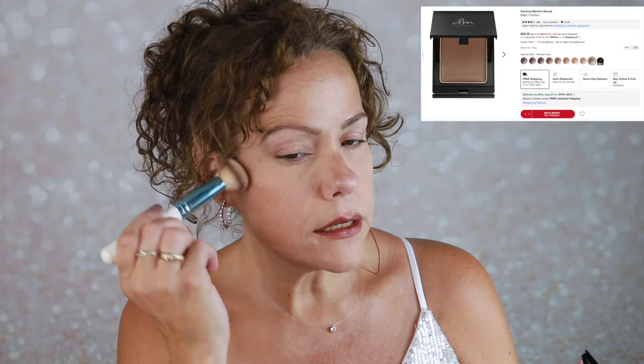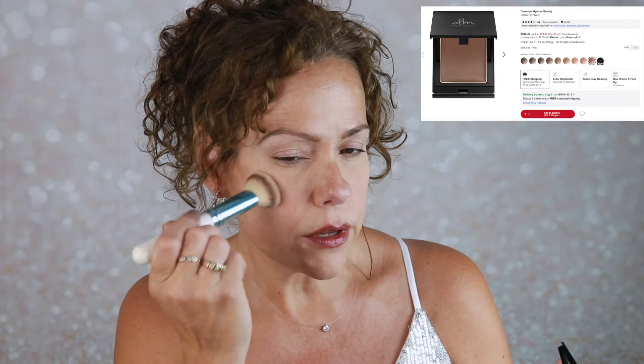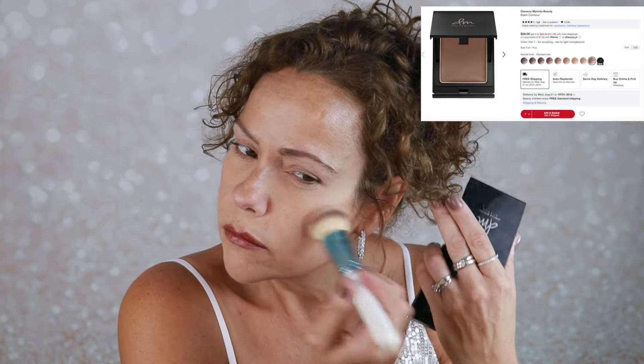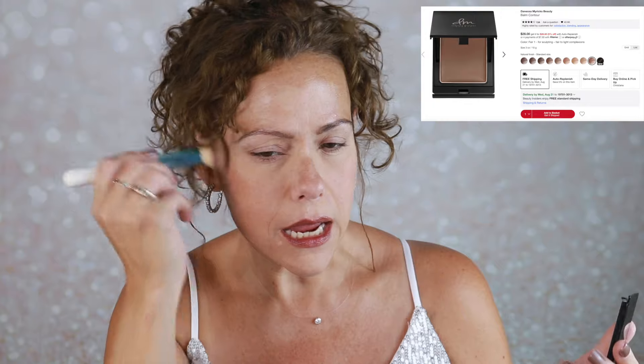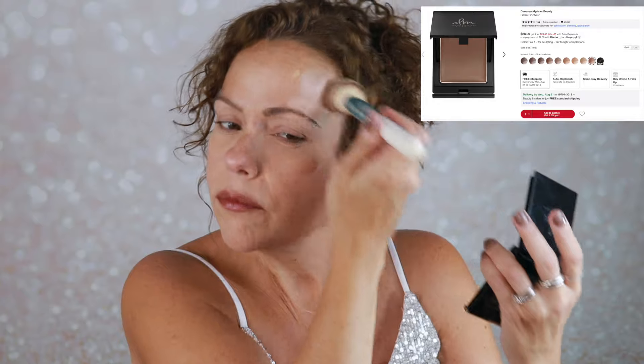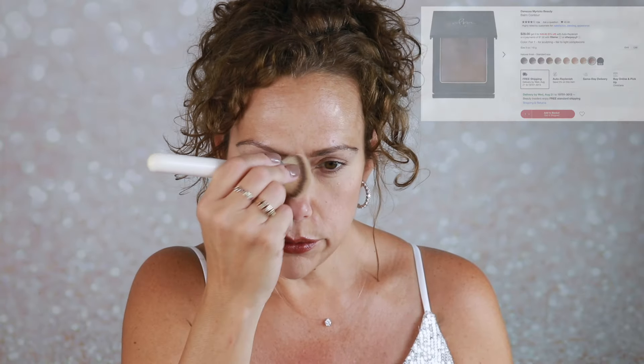Time to contour. I have my Danessa Myricks contour powder in the shade One Fair. Beautiful packaging. It's a really nice cool-toned contour that is not too gray. Definitely a tippy-top favorite at Sephora — this is one that I would for sure recommend. A little bit on the nose. Very nice.